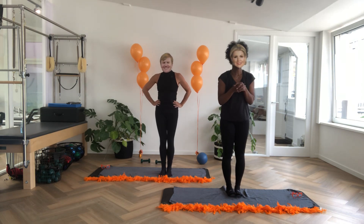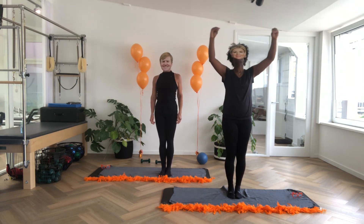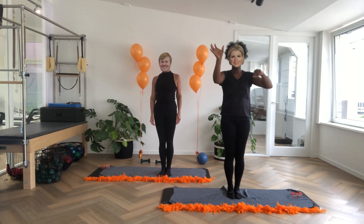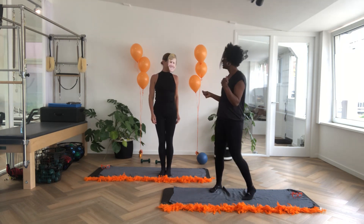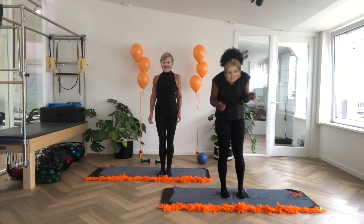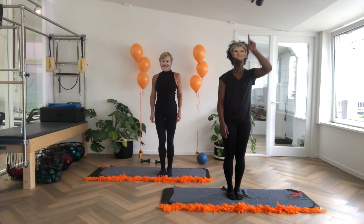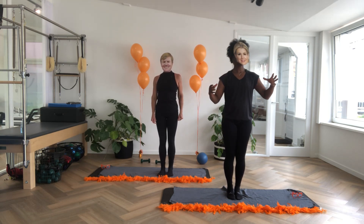Put your feet together. We're going to do koekhappen. There's a rope — you can do this at home if you like. There's a rope with cookies on it, kind of a breakfast cookie. We're going to go up and bite the dangled cookie.